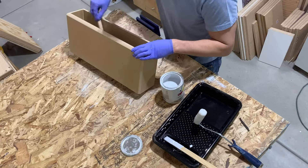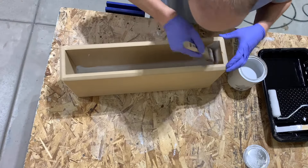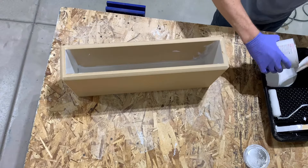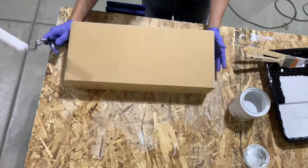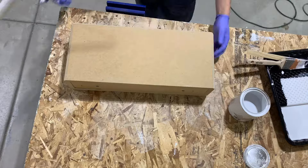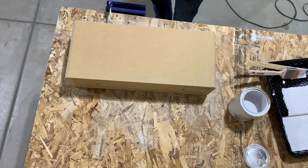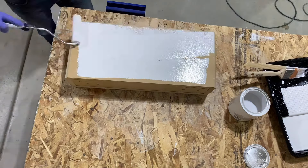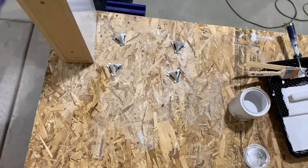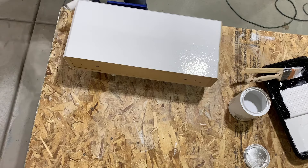I just paint the inside of the box first — I paint the corners, and since the roller wouldn't get into those edges, I also paint those edges with the brush. Then I'll go ahead and start rolling the inside of the box. And then I paint the bottom of the box, then flip it over and put it on these little stands and paint the top and the sides and the rest of the box just with the roller.